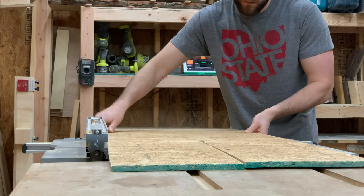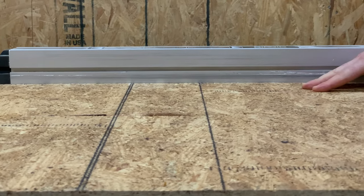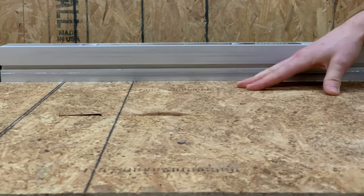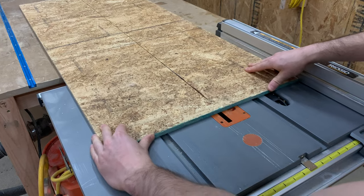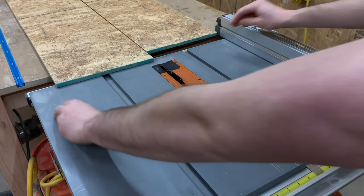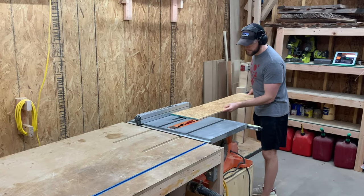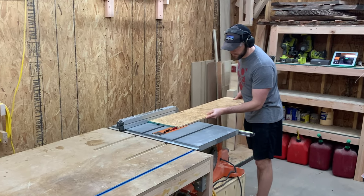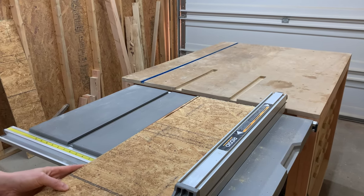I think OSB gets a bad reputation. It's almost always used in the construction environment as a super cheap way to put up walls, like our garage, and it rarely gets appreciated. You occasionally see small bits of furniture have some epoxied panels on it, but I don't think I've ever seen it formed into a bowl. Now is this gonna work? I have absolutely no idea, but we wanted to experiment and see what we could learn from it.